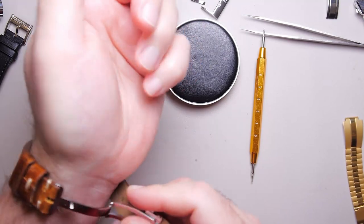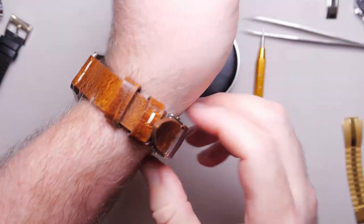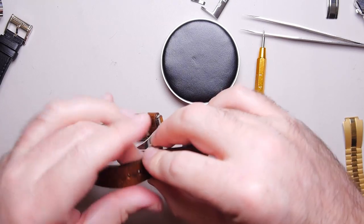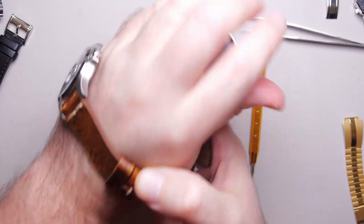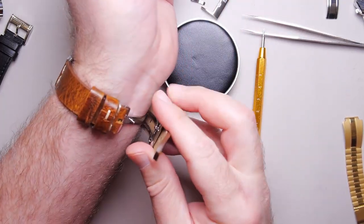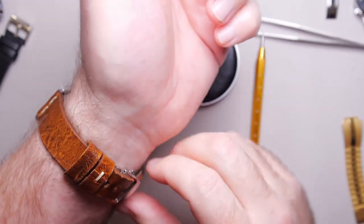Let's just test it real quick — I randomly chose the second hole. That's too loose, way too loose. Let's go ahead and move it to the fourth one and see what happens. That feels a little snug going over the wrist; however, it's not yet broken in — meaning conformed to the right locations. Oh, and that is beautiful. Oh yes. That is great.